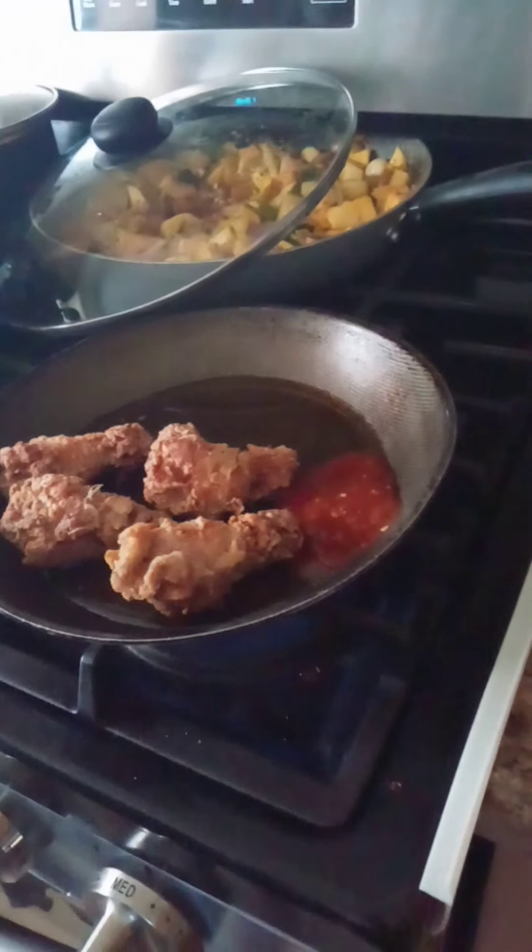We're going to let it come to a boil, and then we're going to toss them into the sauce. You're going to see how good it comes out, so just let that heat up.